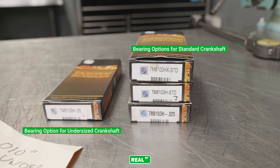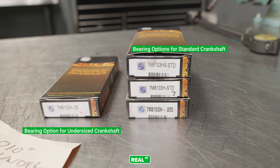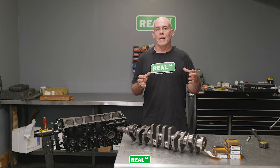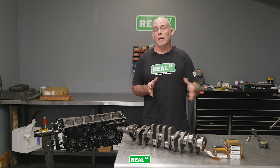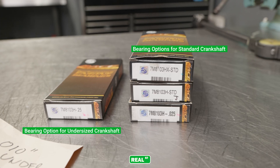The problem this presents is that when you're using a stock size crankshaft, most engines have varying sizes available that can be a thousandth less oil clearance or a thousandth more oil clearance in stock, and you can mix and match to suit. However, when you move to a 10 under or 0.25 under crankshaft after you've machined that surface away, the bearing options normally neck down to one size.